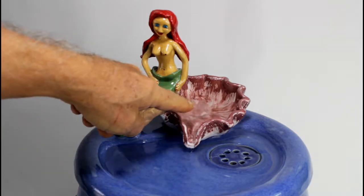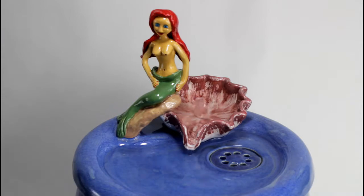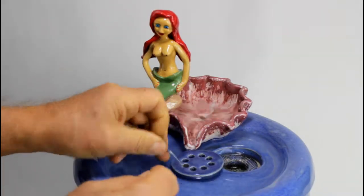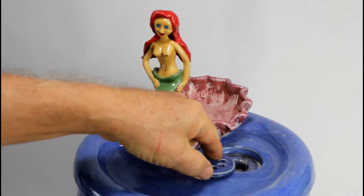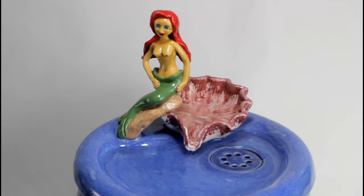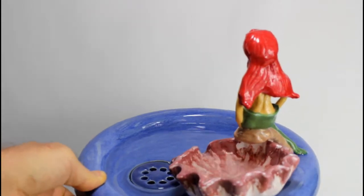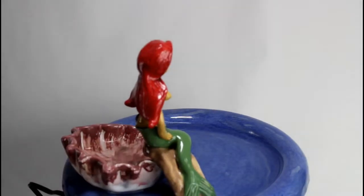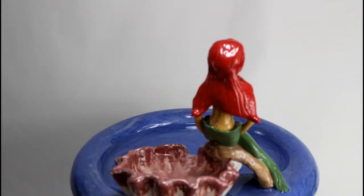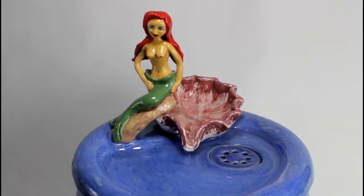You see how the water bubbles out. When the foam is soaked with water, the flow will be smoother. So that's my mermaid fountain.